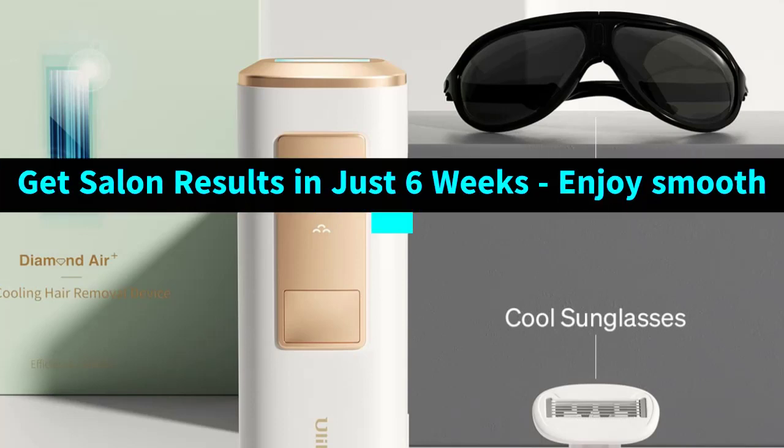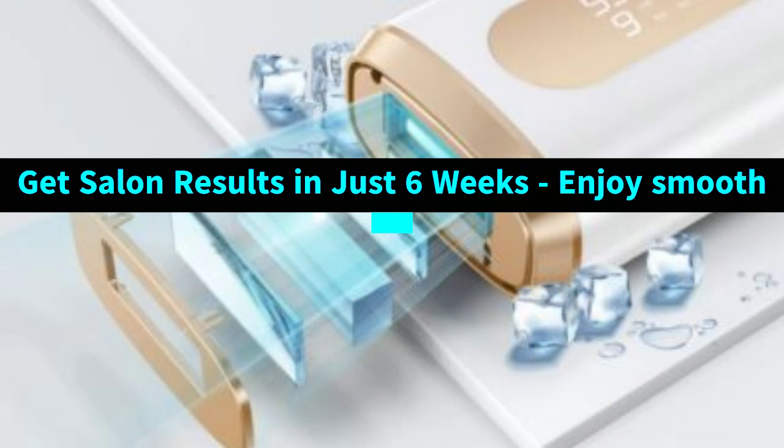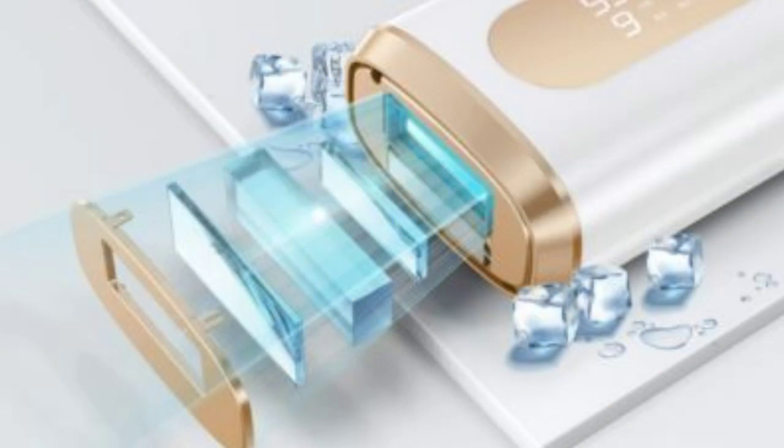Suitable for full-body use — get to work on pesky hairs with Ulike. Simply select the intensity level suitable for you and treat hair on your arms, legs, underarms, bikini line, and more.